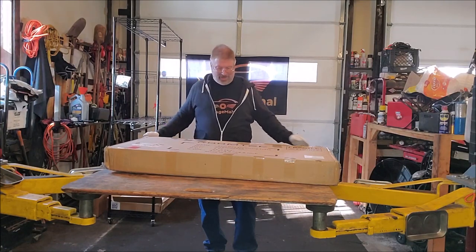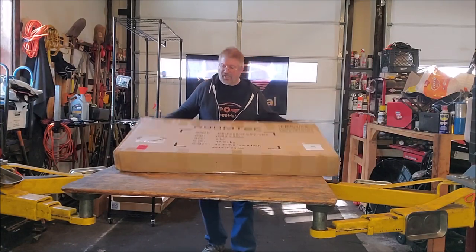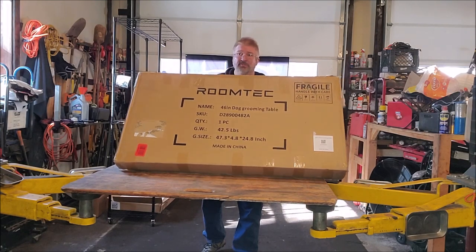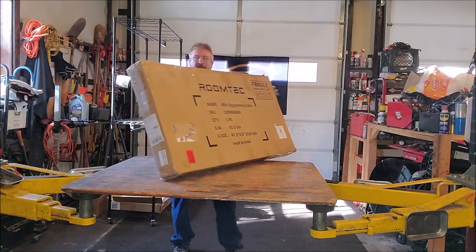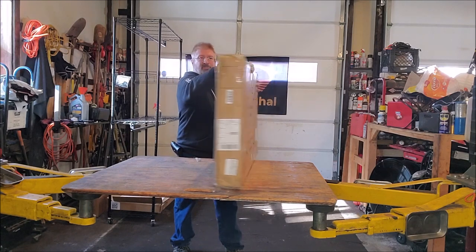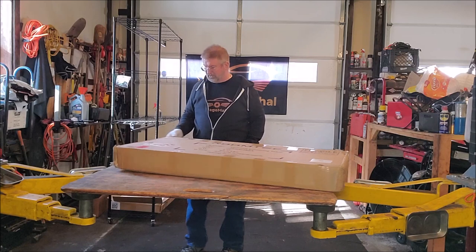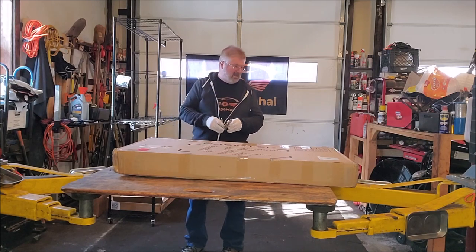Hey, Brian from GarageBandHall. Today I have this Groomtech 46-inch dog grooming table. That's about how wide it is. So let's open this up and see what we get inside.